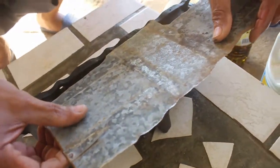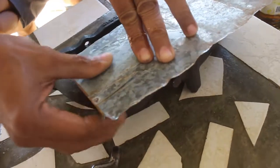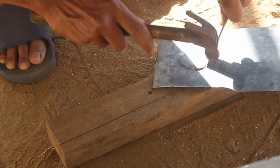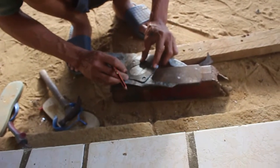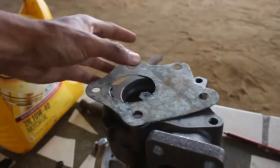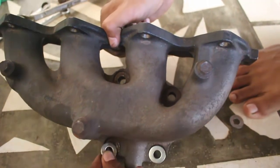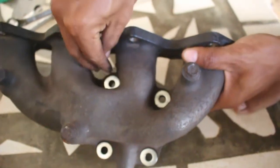Right now we are fitting a metal gasket to kind of seal out the exhaust leaks. The first gasket is already made, now busy with the second one. Got the second one made — check this out. Precise fitment of the washers.